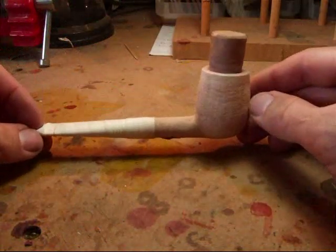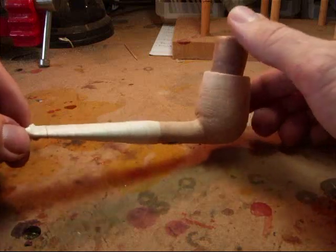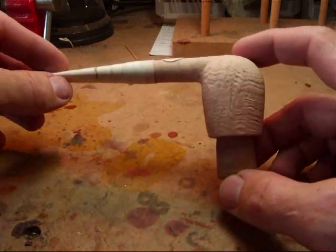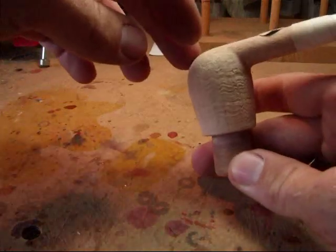Here you can see the billiard after it has just had its preliminary blast. I take an initial blast just to show the ring grain. It's going to be difficult to see, but it's just barely pronounced, and that allows me to follow it more precisely at a later stage.